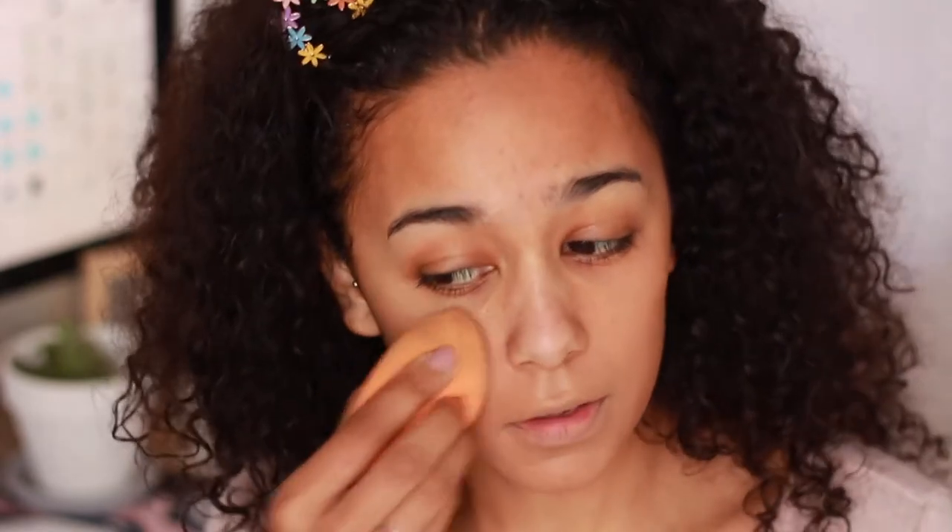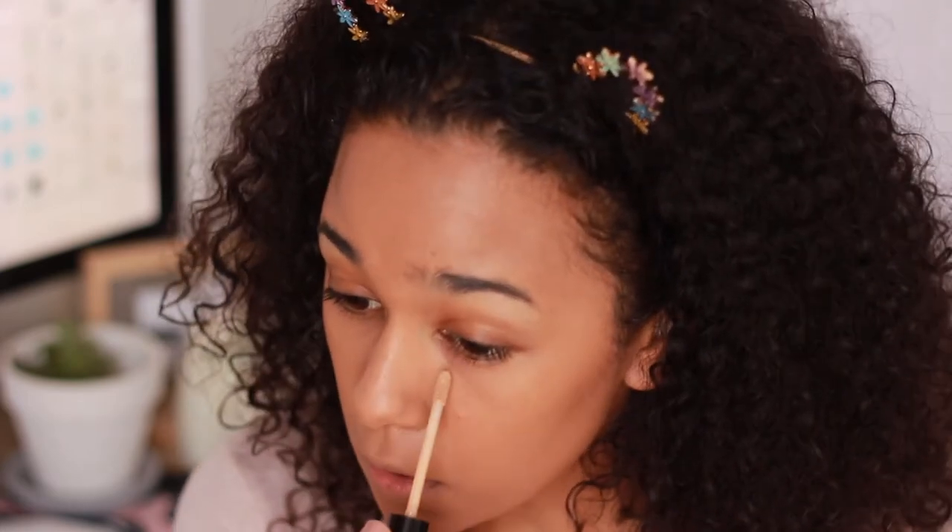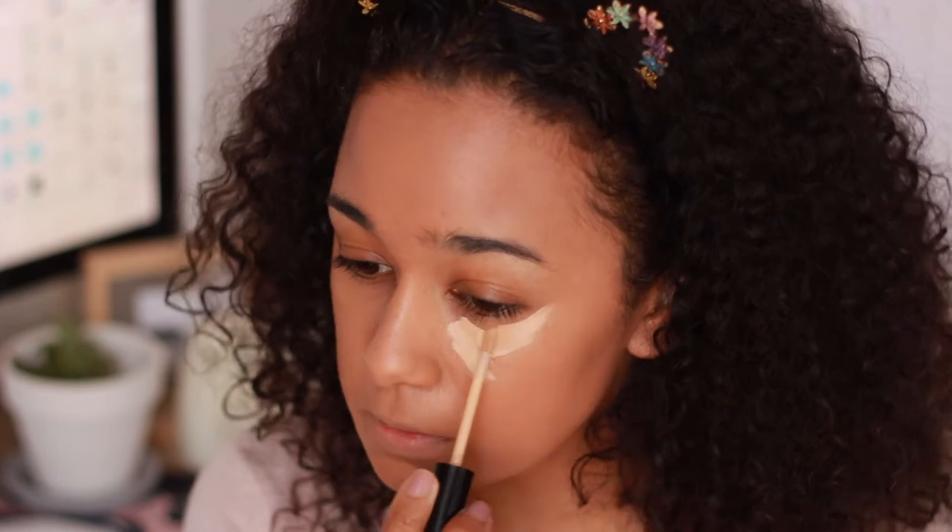In my opinion this is quite a full coverage foundation. First impressions: it is a bit too warm for me, I don't know if you can tell on camera, but I actually like it — the coverage is very very nice, it's covered any dark spots that I may have. I'm just going to be going in with a concealer quickly, and I don't have a concealer from Zando so I'm just going to go in with my regular concealer.